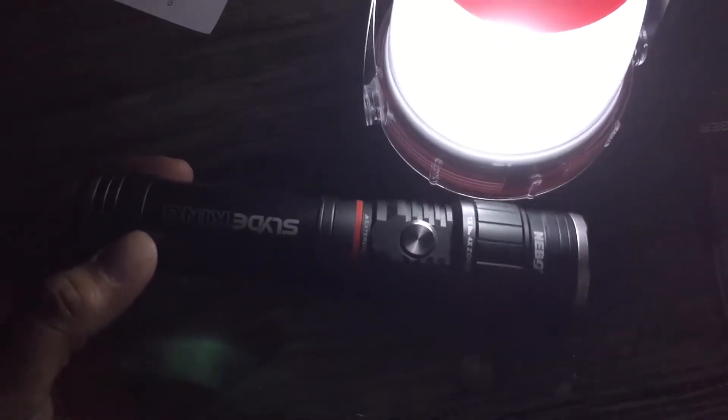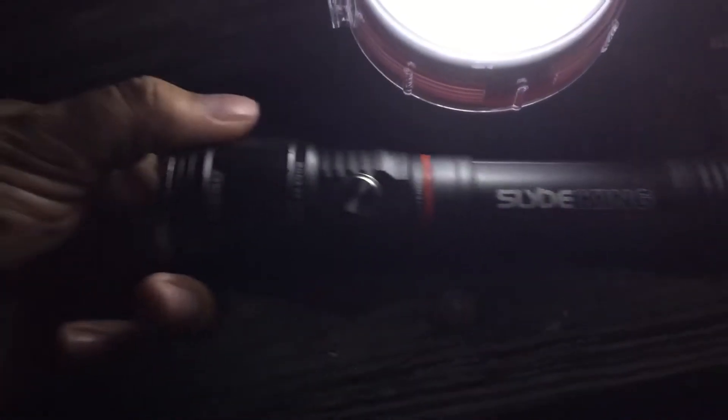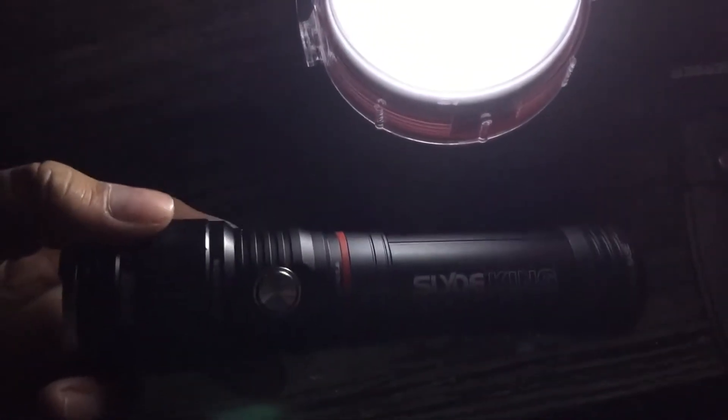I wanted to talk about this baby here. This is the Nebo Slide King flashlight right here. Pretty heavy-duty flashlight. I use this at work and I've taken it camping a couple times now. It's got a heavy-duty magnet on the bottom.